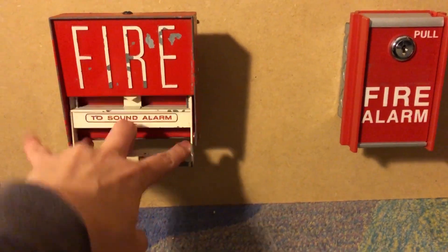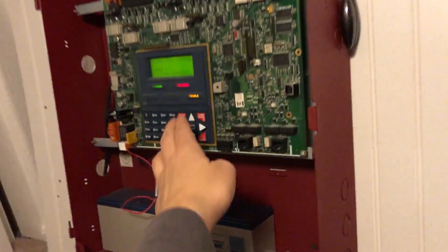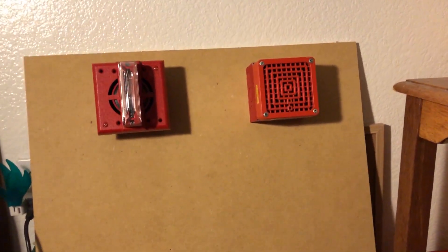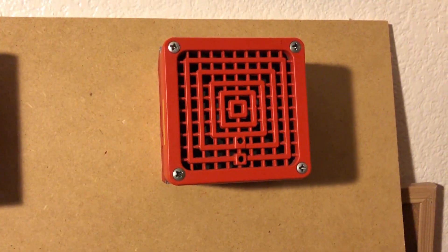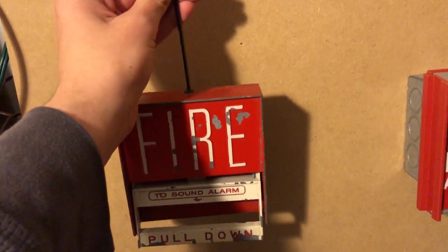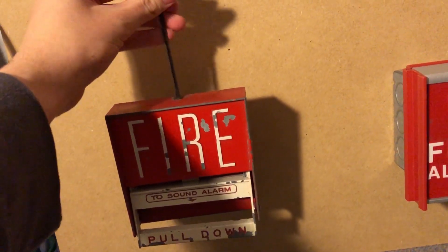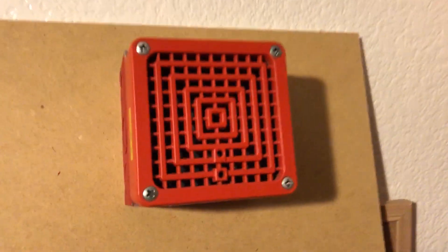Three, two, one. [alarm sounds] I'll give you a hint — the next mini test is going to be much worse. And it'll feature this.